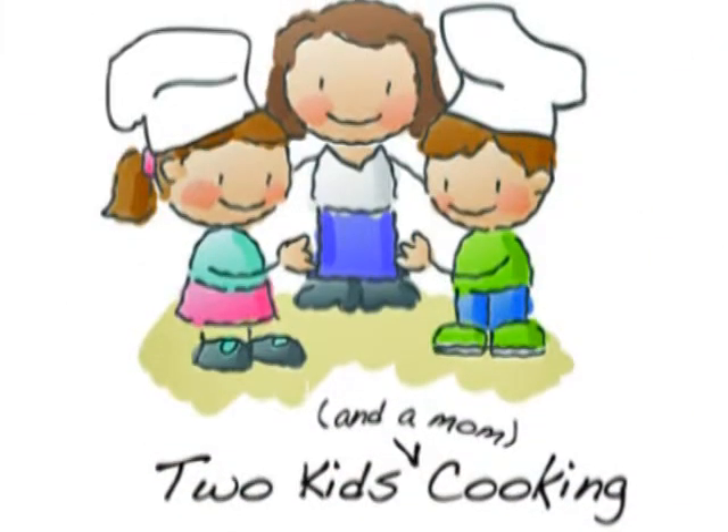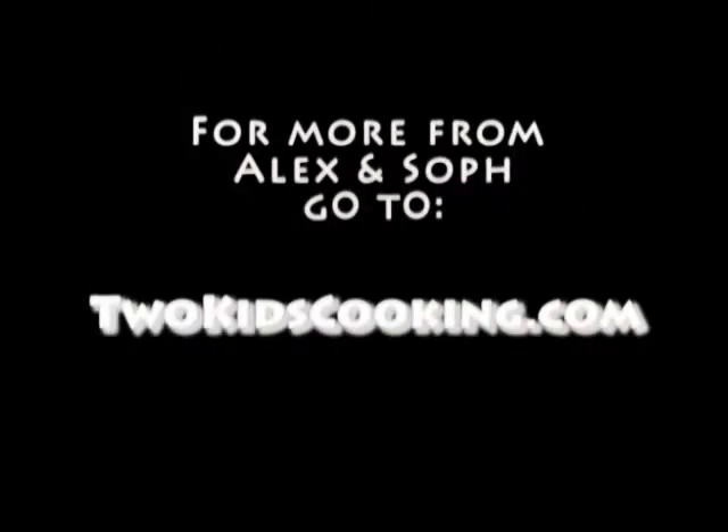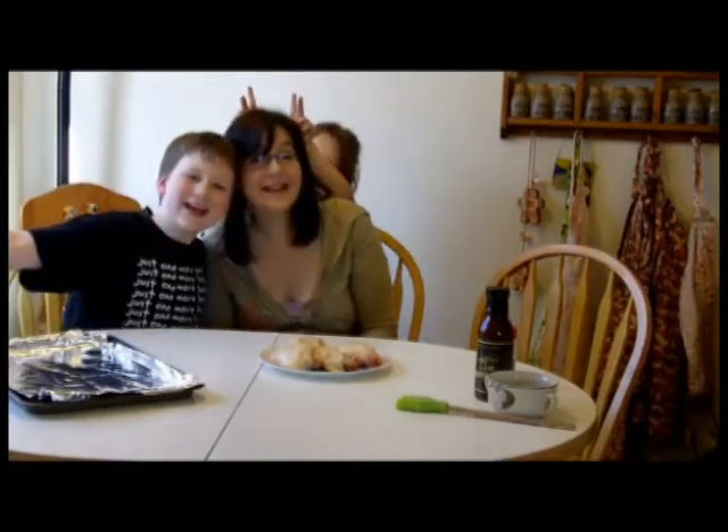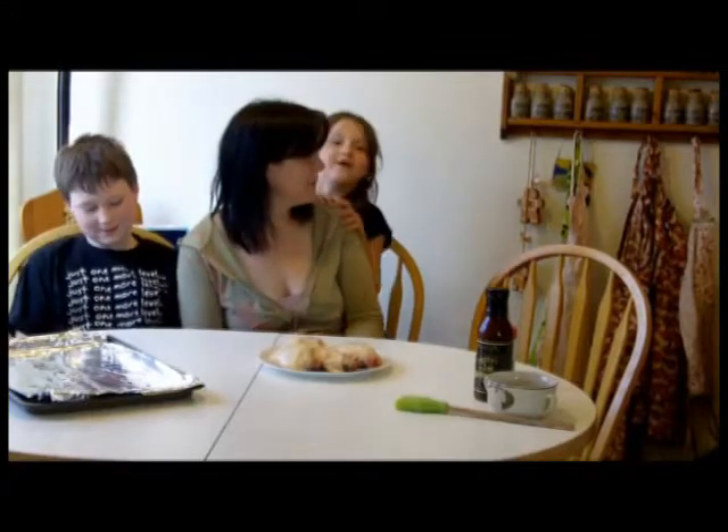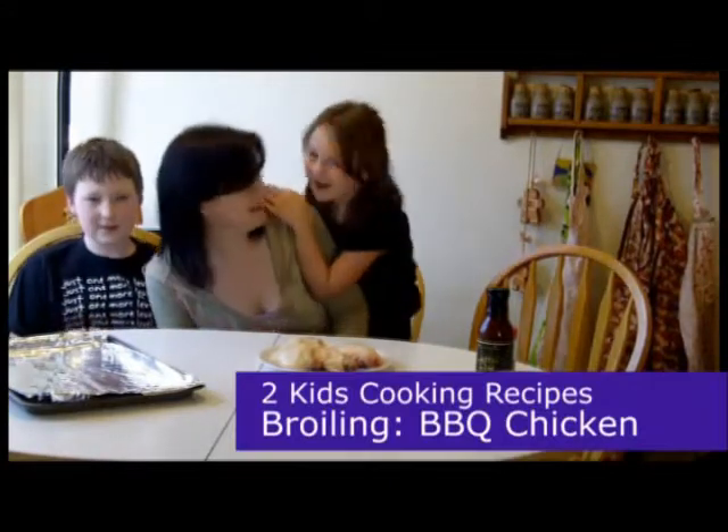Welcome to Two Kids Cooking 2010! Let's cook! Welcome to Two Kids Cooking! Today, we're going to be boiling, boiling, boiling on the highway!